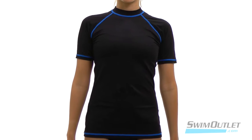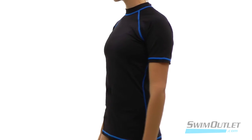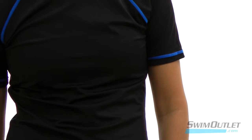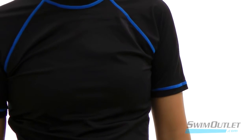This swim tee also fits looser than a rash guard so you have a little bit extra mobility. And the best part about this swim tee is that it has UV protection so you can protect your skin from the harmful rays of the sun.